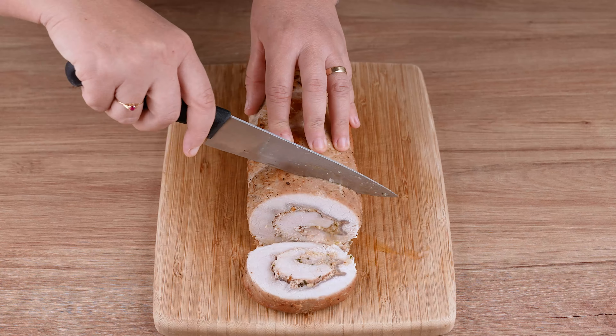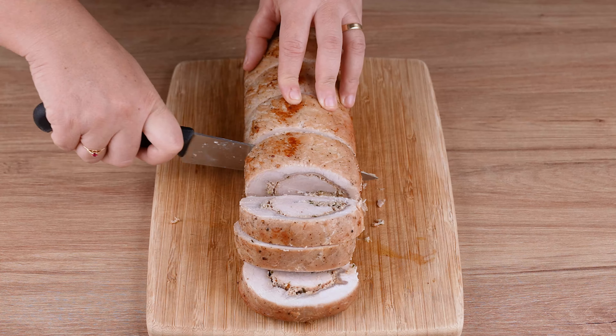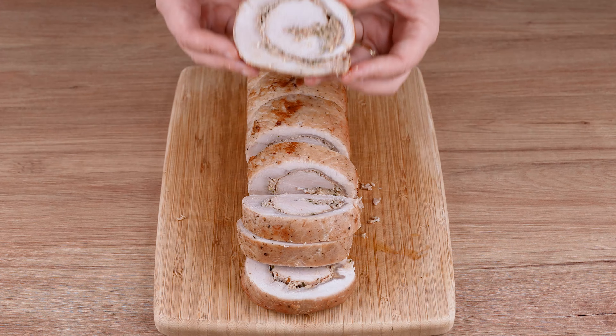Then cut the meat into slices that are neither too thick nor too thin, transfer to a nice serving plate and add the sauce we prepared. That recipe is ready. You may now serve and enjoy it.